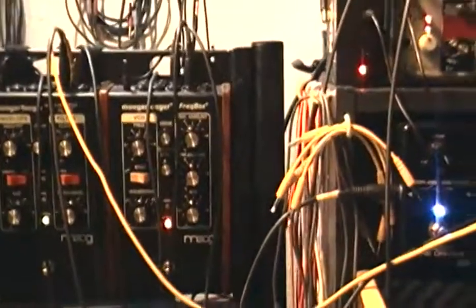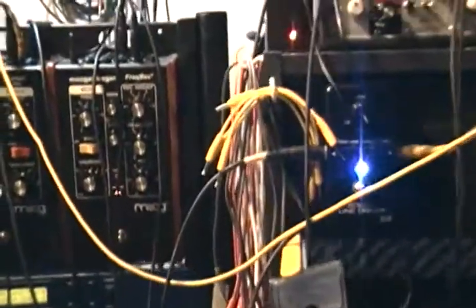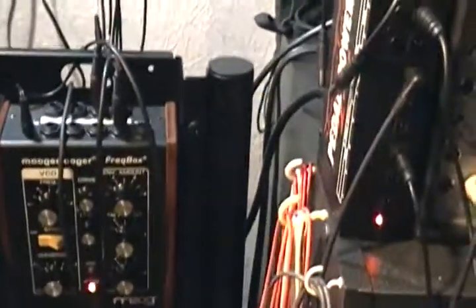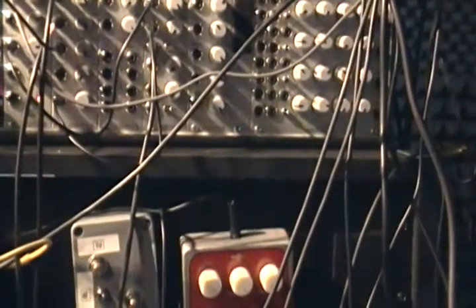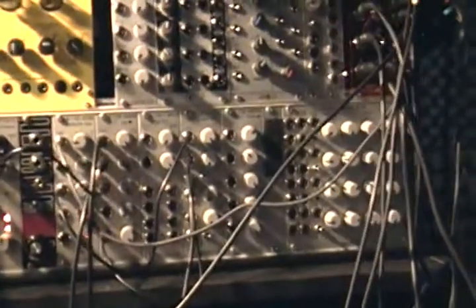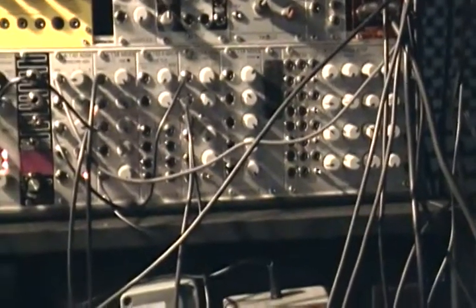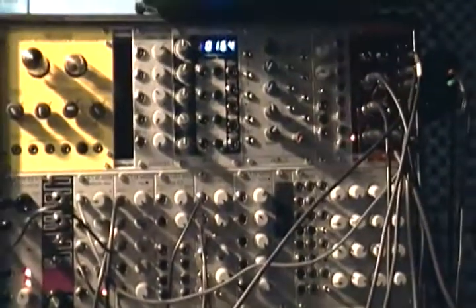The third device is the Moogerfooger MF-107 FreqBox, which is just a straight-up oscillator. It has an oscillator out and a frequency in. When we add that into our mix, all three of those are just tracking really nicely through a considerable pitch range, thanks to fabulous Silent Way.